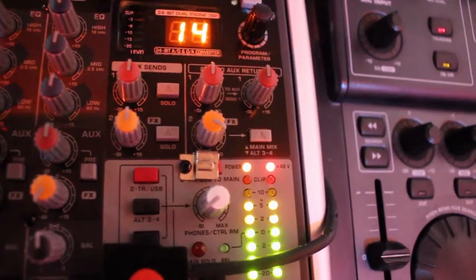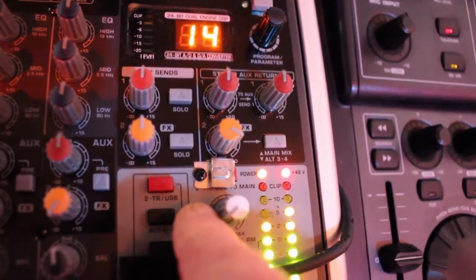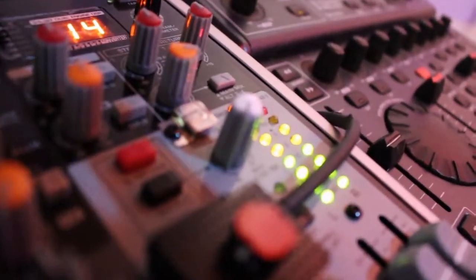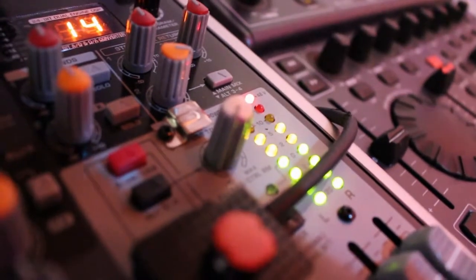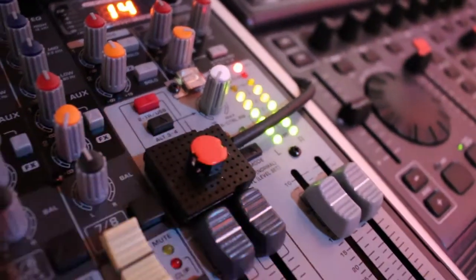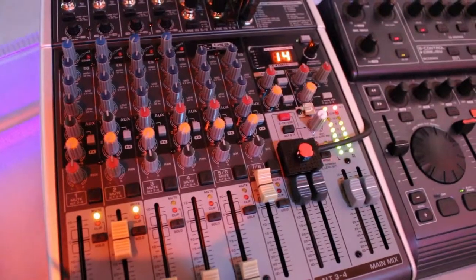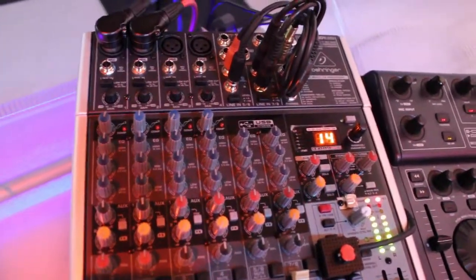This simple piece of metal is blended in this way — I hope you can see how it's made. This solution is to have the regulation of the USB volume, which usually is not available on this mixer. The USB volume should normally be adjusted on the computer side.